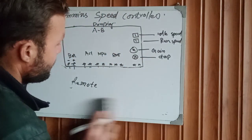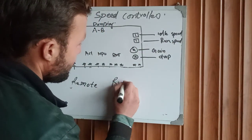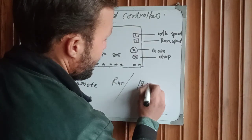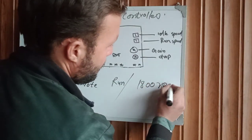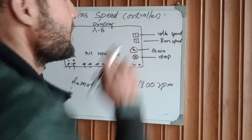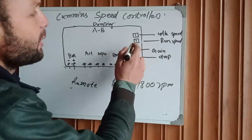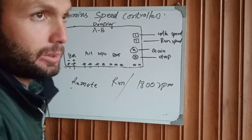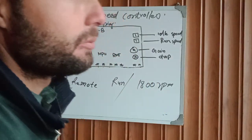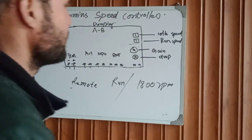After that, the next potentiometer is for run speed. Run speed means the continuously running speed — for example, 1800 RPM. This is for continuous run speed adjustment. We can increase or decrease the engine speed from here for continuous running RPM.